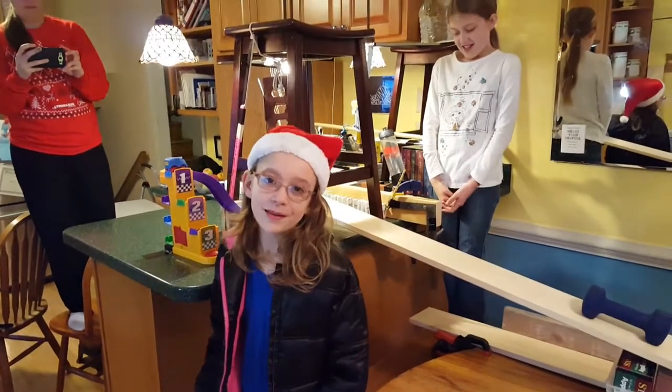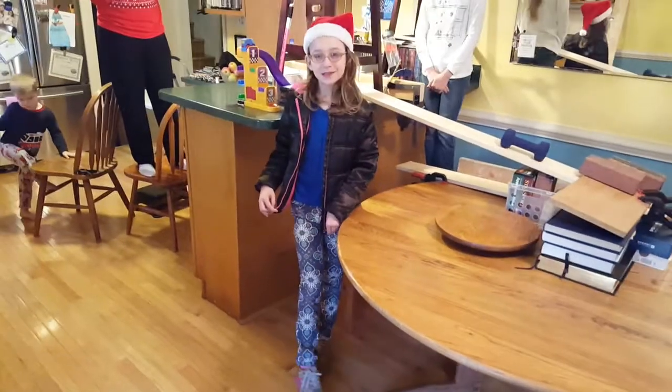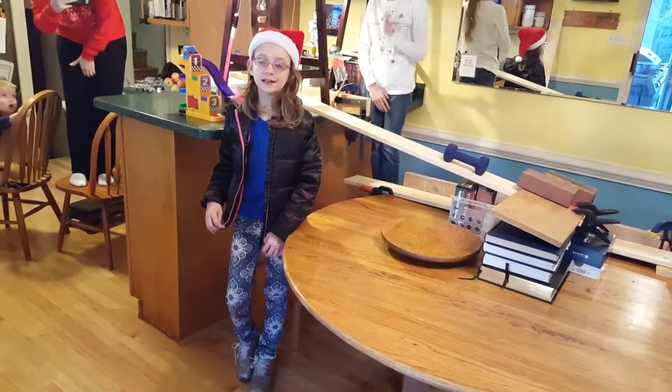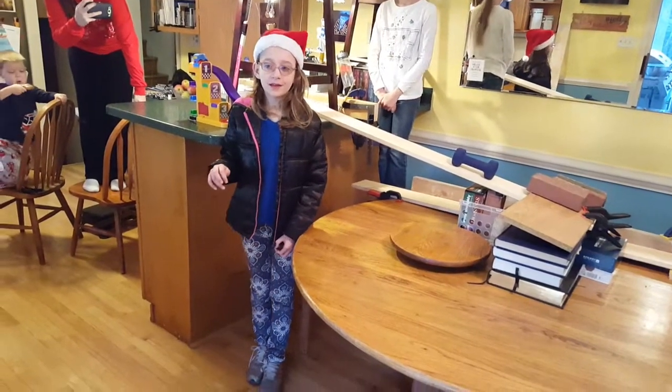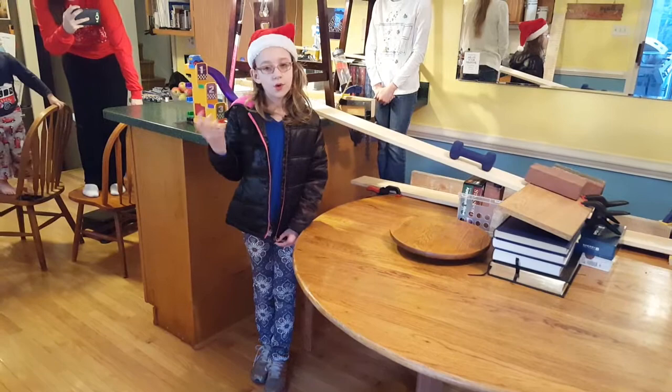In school, I've been learning about simple machines, and then we started learning about Rube Goldberg machines. A Rube Goldberg machine is a machine that does an easy task but does it in a complicated way.